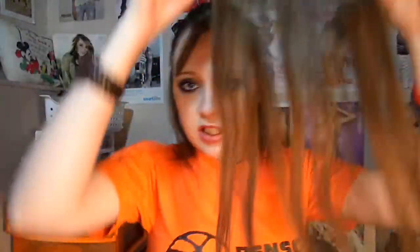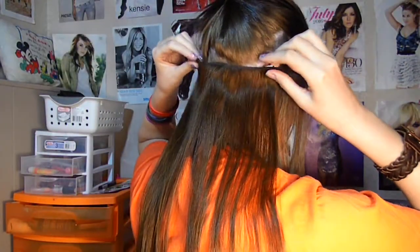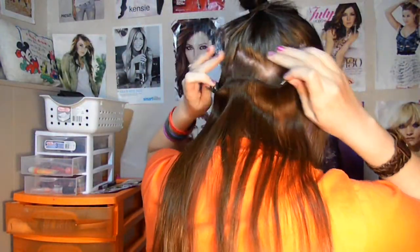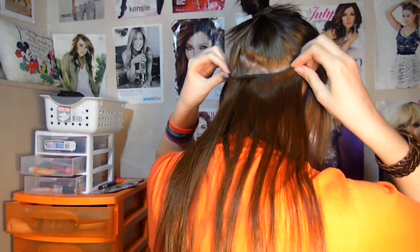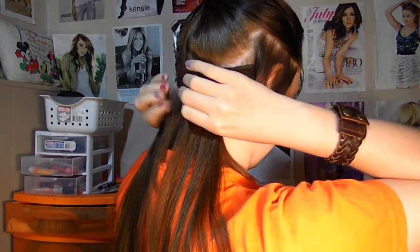Then I take the longest piece that I have — I think it's this one. So you unclip all of them. Then what I do is just place this in the middle of my head right where this line is, right under that. I bring the middle one up and clip that, then I just bring these forward. See how that already kind of blends?